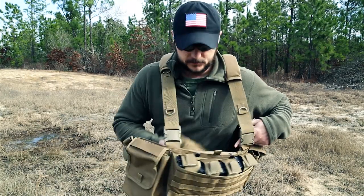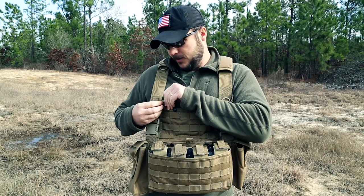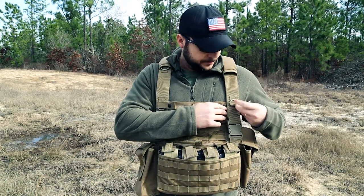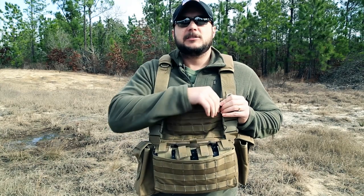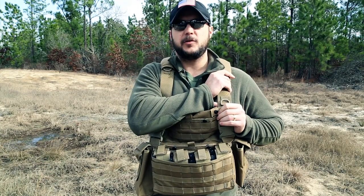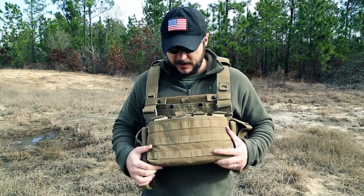This also accepts plates like a standard plate carrier, and it can also be worn over soft body armor. All the straps are adjustable and it has shoulder pads that you can remove if you'd like. This retails for about a hundred bucks.